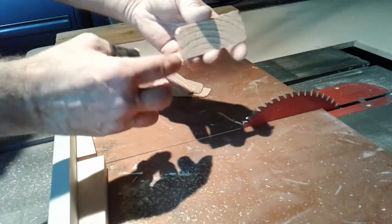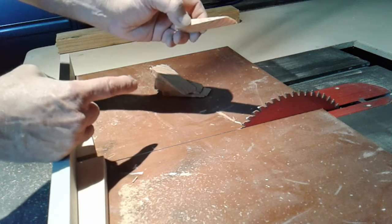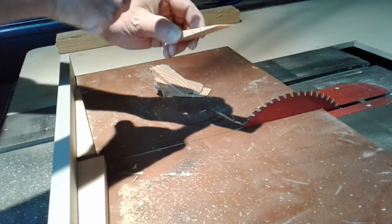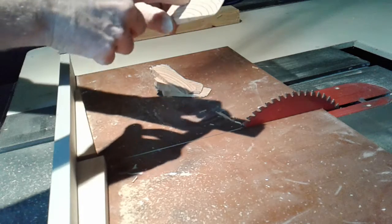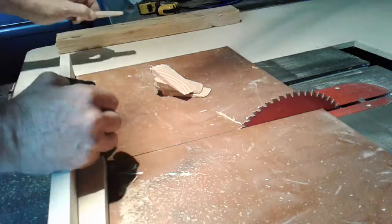These are great because if you put them under a cabinet, you take a putty knife and chop them and they snap perfectly flush with the cabinet. They snap easy.